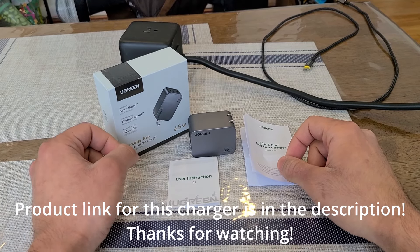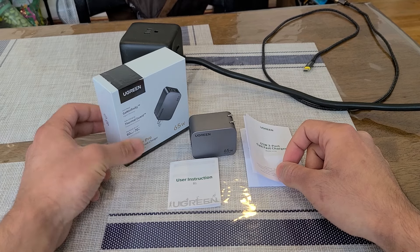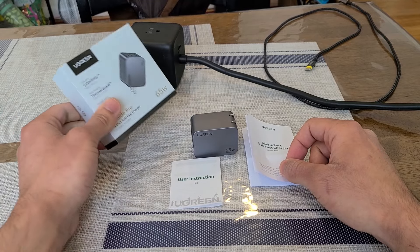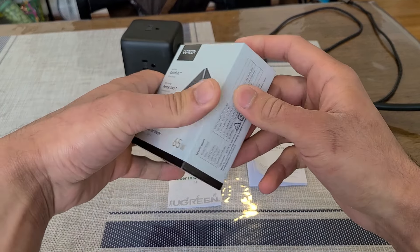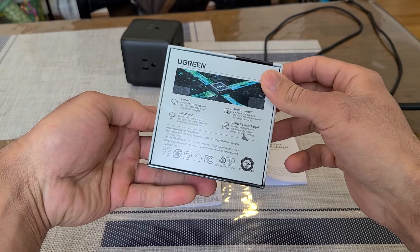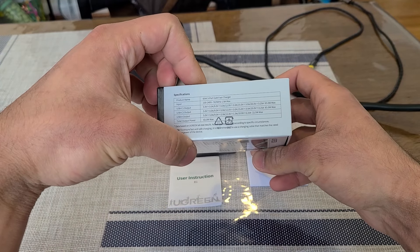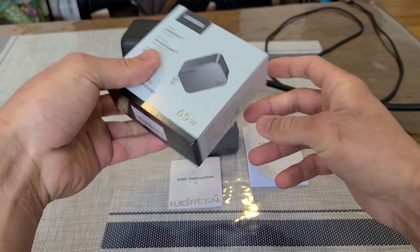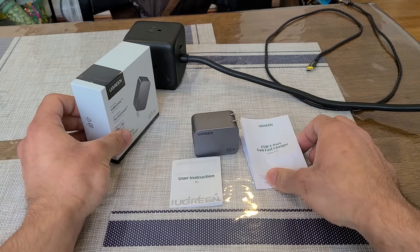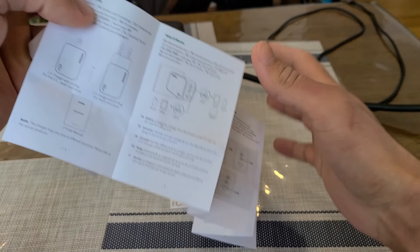Hey everybody, just doing a review for the UGreen Nexode Pro 65W charger. This is part of UGreen's new Nexode Pro series of chargers. Taking a look at the box it comes in — it's basically the same as any other UGreen packaging. The back gives you some information about the charger, and this side gives you the specifications and what's included: the charger itself, user instructions, and the manual.